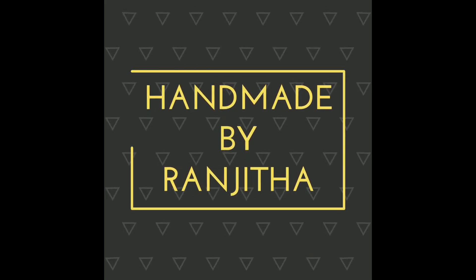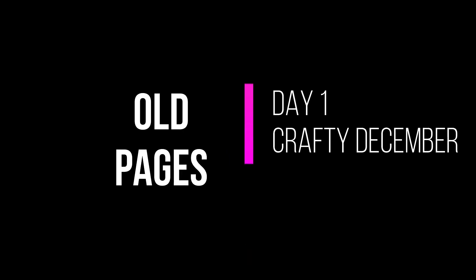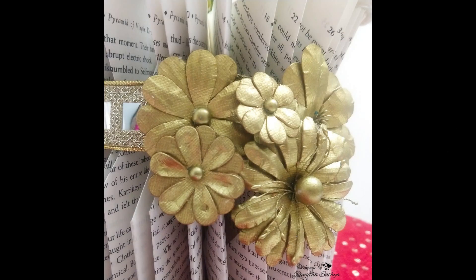Hello everyone, Ranjita here. Welcome back to my channel. Today I am here with the first video in the Crafty December series. The prompt for today is Old Pages. If you want to know more in detail about Crafty December, check out my previous video in which I have mentioned all the details. Let's go ahead and check out what I am going to make with these old pages.